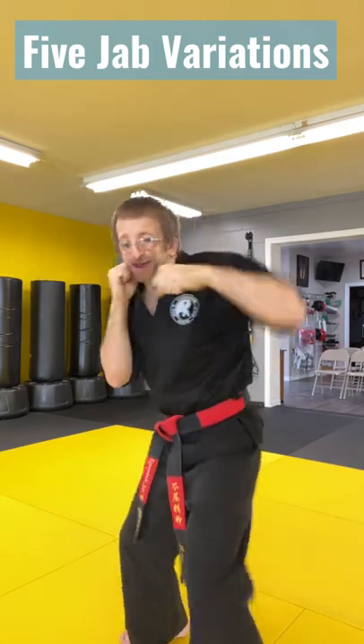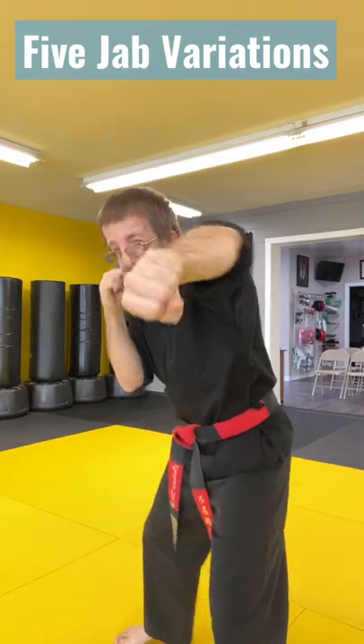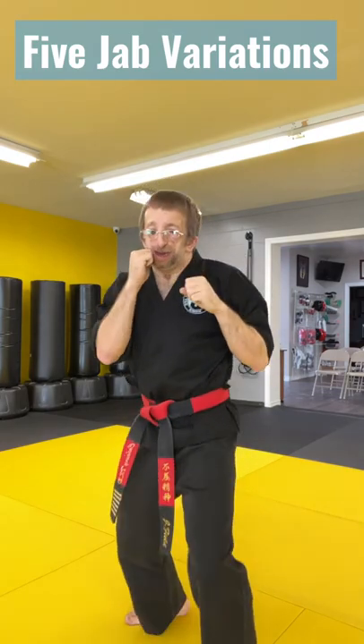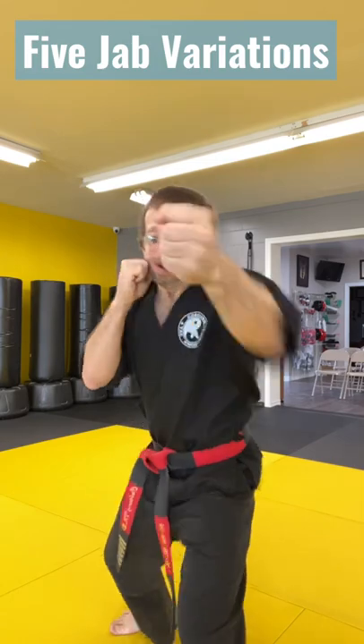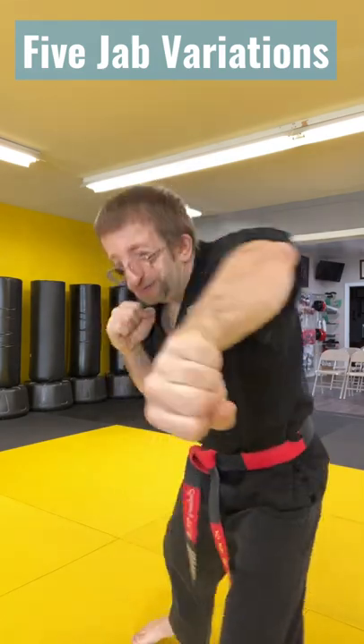You also have more of a twisting jab like so. So again, you have basic jab, double jab, a power style jab, a thumb-up jab, and then a twisting jab.